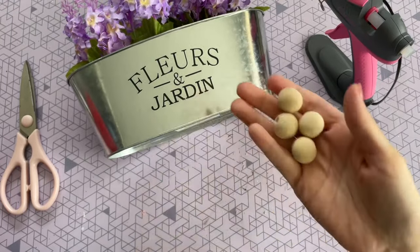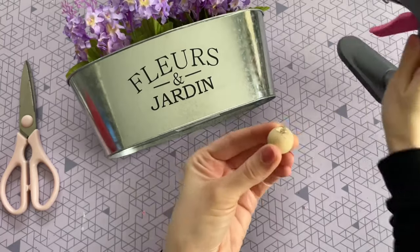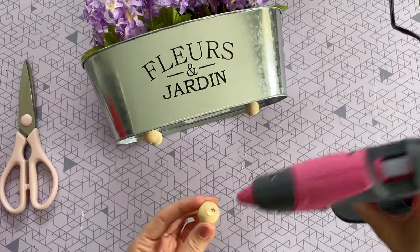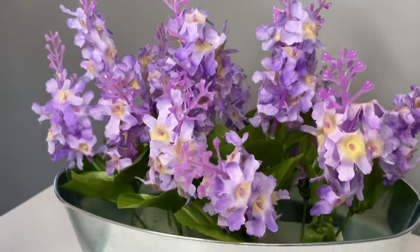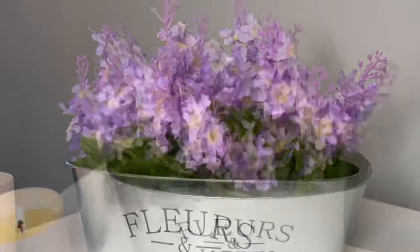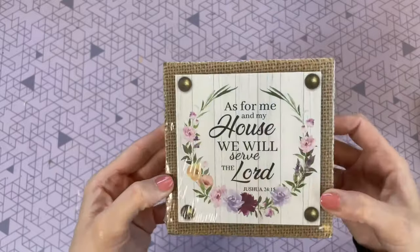This next step is completely optional. These wood beads are not from Dollar Tree — I'll leave them linked down below. They are the 20 millimeter wood beads from Amazon, which I usually have on hand for other crafts. I thought it would be fun to give the tin some feet on the bottom. It's totally optional, but I do think it looks really cute and gives it a little bit of height. Here is a closer look at the final result — I love the French country feel of this DIY.